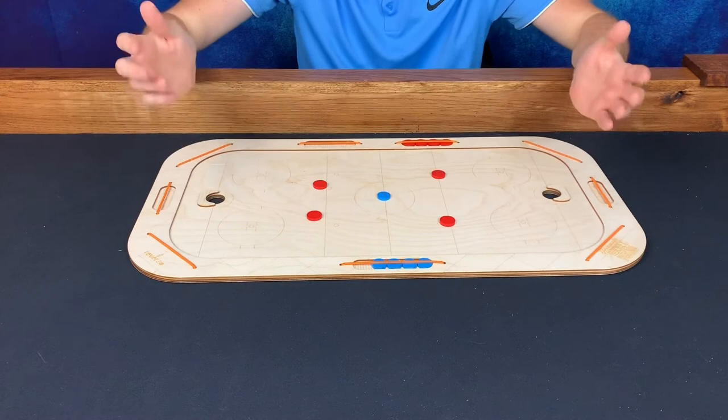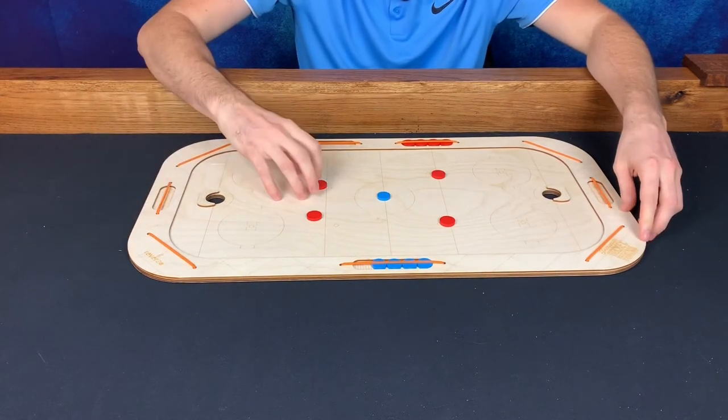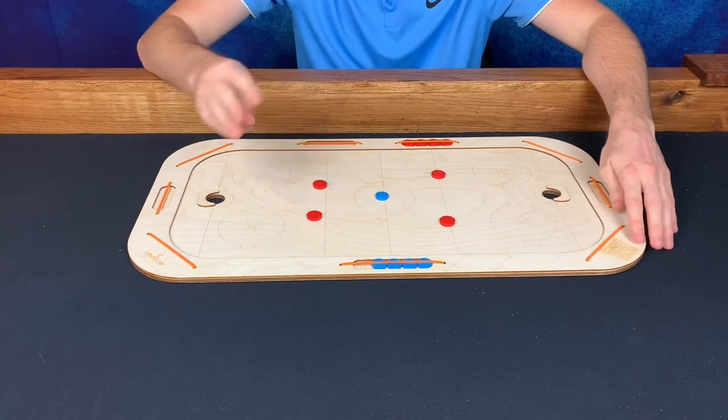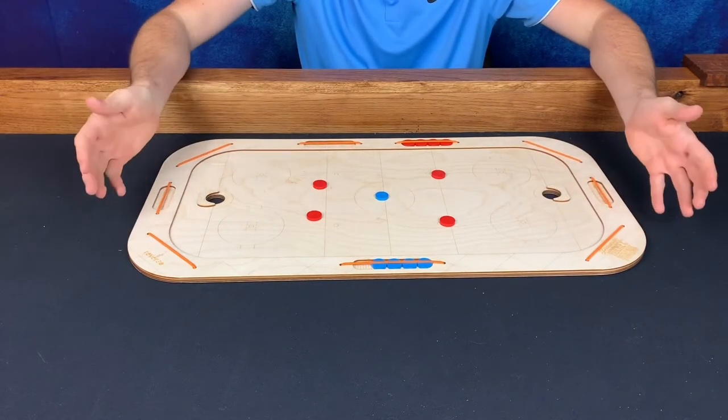Pishnah Hockey has a very simple rule set and is played on a laser-cut wooden board. The goal of the game is to flick these red discs into the blue puck to try to score in your opponent's goal. Reverso Games offers three sizes of this rink: a small, a medium, and a large. We're playing on the largest size here.